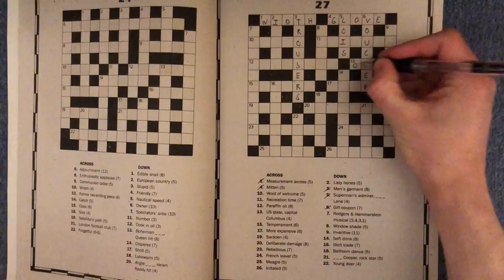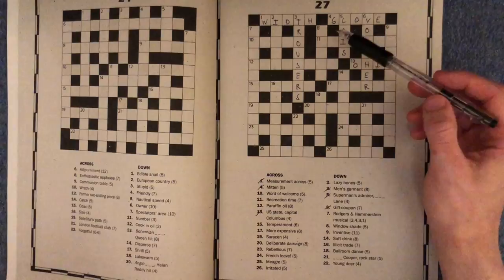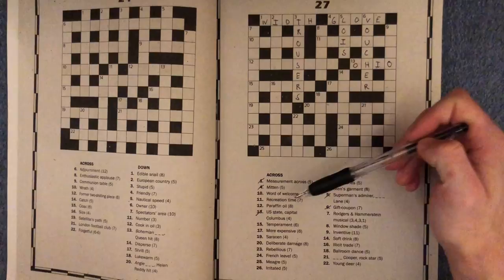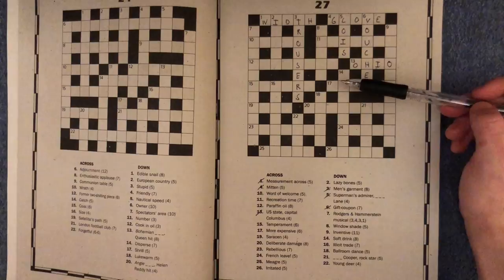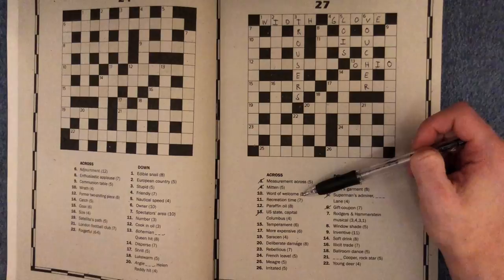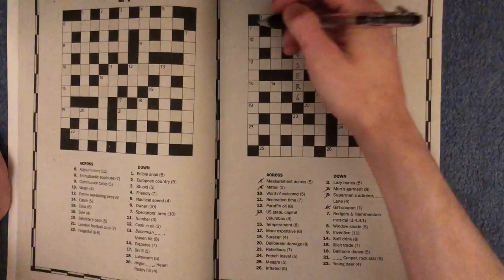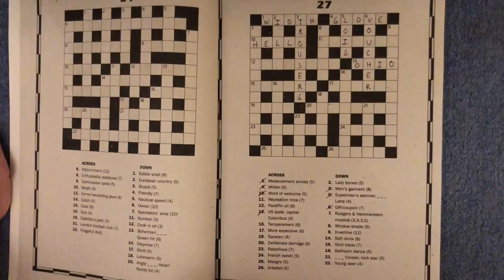Let's see what we've opened up now. Eleven across is paraffin oil, eight letters - I'm not too sure what paraffin even means, so I guess we'll come back to that. Word of welcome, ten across - wouldn't that be hello? That makes the most sense. That is a word of welcome and it fits. Things are looking pretty good so far.